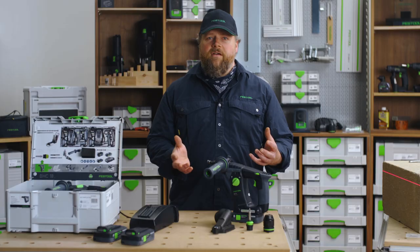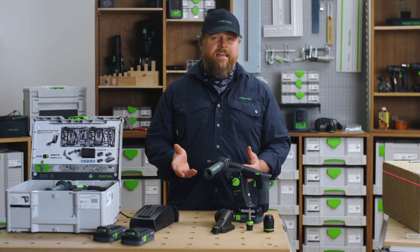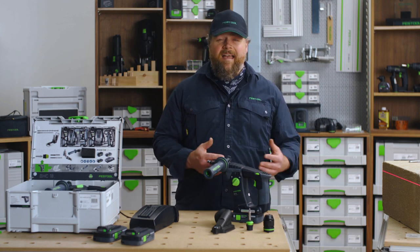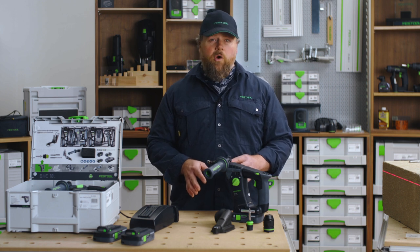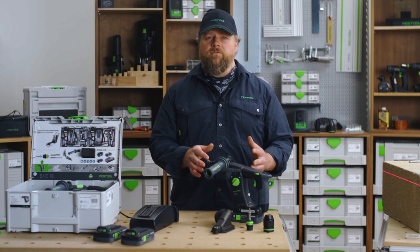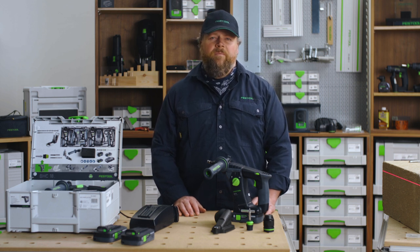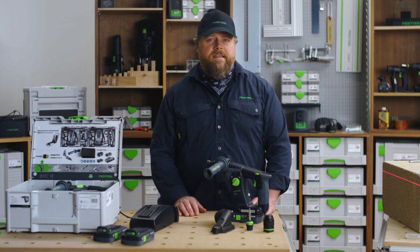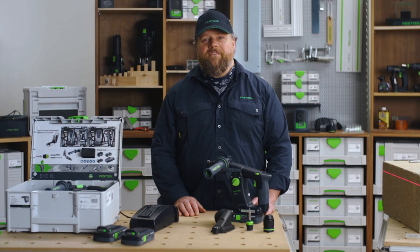And there you have it. Drilling hands-free and dust-free using the Festool system is safe, clean, and efficient. Please don't forget to use the Festool Work App to register your new Festool to qualify for 3 years free servicing and repairs, 10 years spare parts guarantee, and 3 years theft insurance. My name is Alan. Thank you for watching Festool TV.